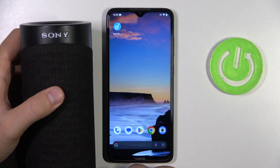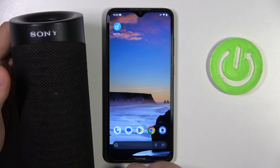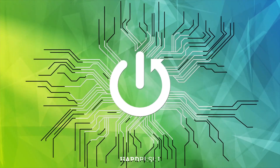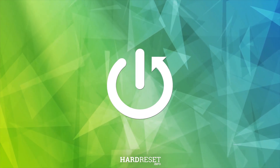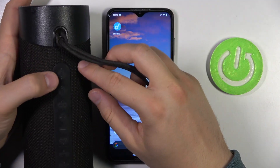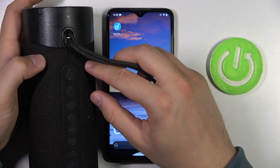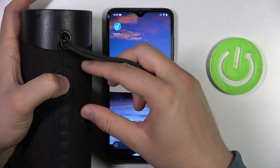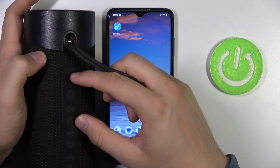Hello, in this video I'm going to show you how we can pair this Sony speaker with any Android phone or tablet. To do this, just click on the power button once. In most cases it will just turn on. If it is not working, just click and hold it until this indicator lights up.